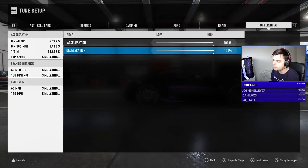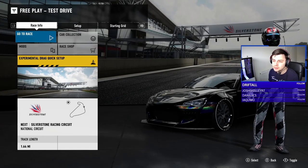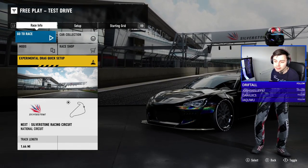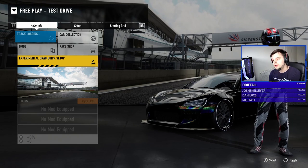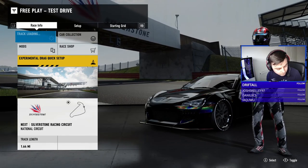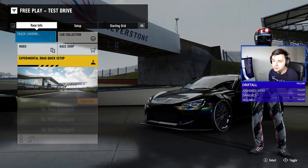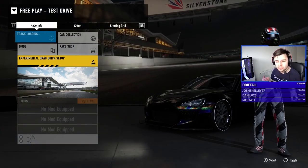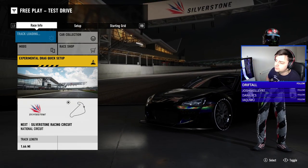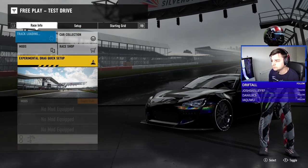Let's apply that and get into a test drive. As you guys know, we normally go to Silverstone — those two corners are really good for tuning a car. They're long corners with a transition in the middle, it just works well. We'll let this load.